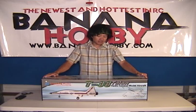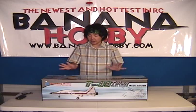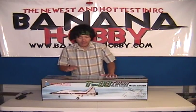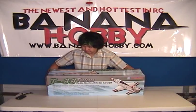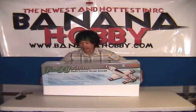The quality of the kits have been excellent. We're going to go ahead and open this box up here and give you guys an overall look at it. Alright, we're going to open up the T-38 Talon scale electric ducted fan jet and give you guys a look at what we can find inside.